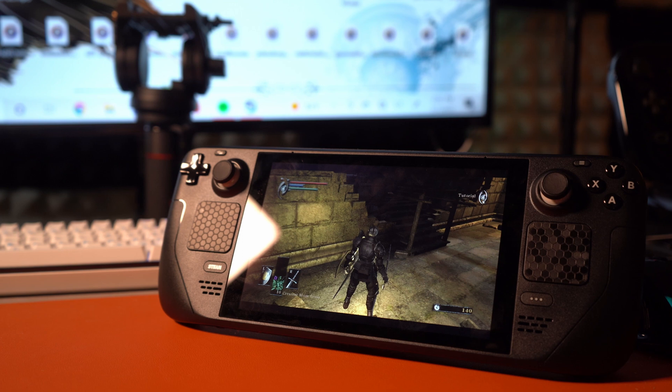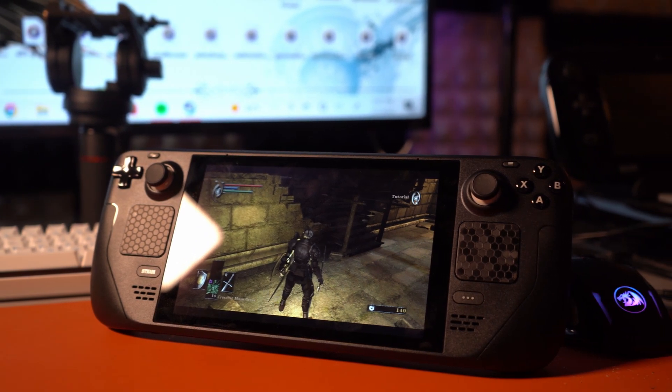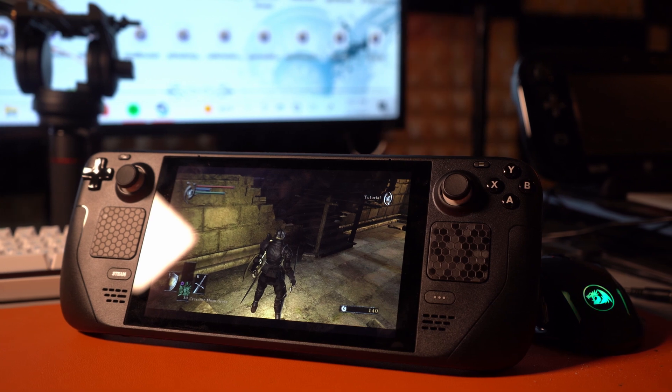I've had the Steam Deck for the past few months, and I've absolutely loved it since I first got it. But one thing, surprisingly, that I haven't really spent any time doing on the Steam Deck is emulation. So I decided to dedicate some time to seeing how good the Steam Deck is for emulation, and I have to say that it is a lot better than I thought. So here it finally is — this is what it is like using the Steam Deck for emulation. Let's dive right in.